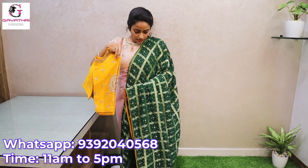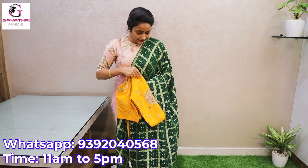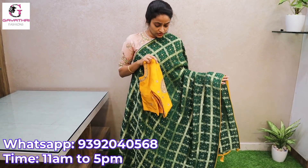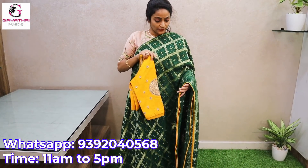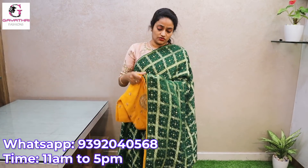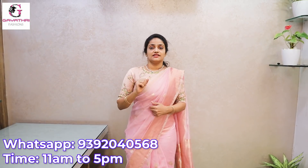Bottle green color bandhini saree — georgette bandhini. It is not pure georgette, it is semi-georgette because of the work. Blouse also costs and bandhini also costs. Yes, 6000.